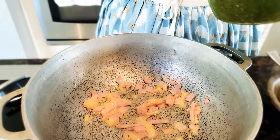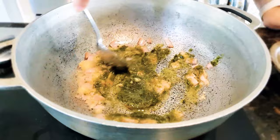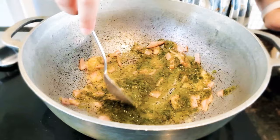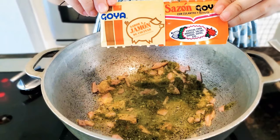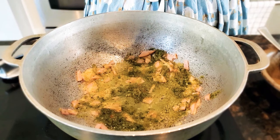As we continue to sauté the garlic and ham with the oil, we're going to add about two tablespoons of sofrito. Again, I've left the sofrito recipe in the cards and will link it in the description box below. We're then going to add one envelope of the Goya jamón ham seasoning and one envelope of Sazón Goya, which is the reddish-orange seasoning.